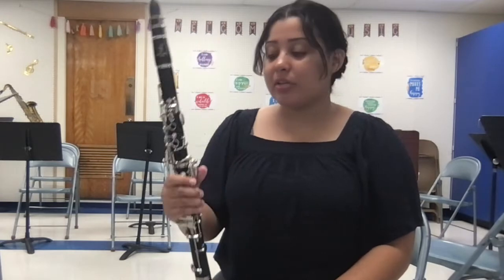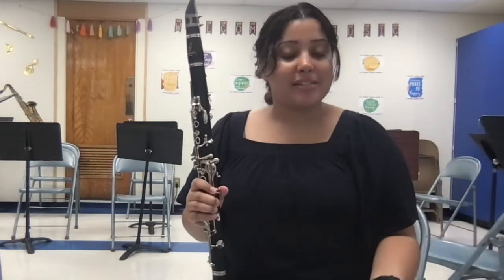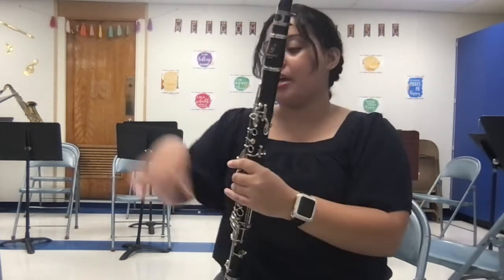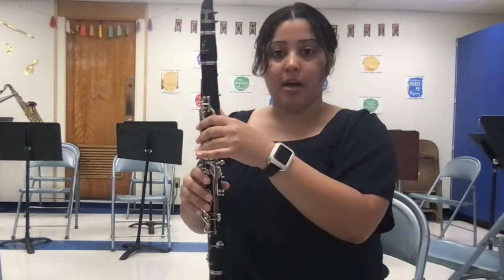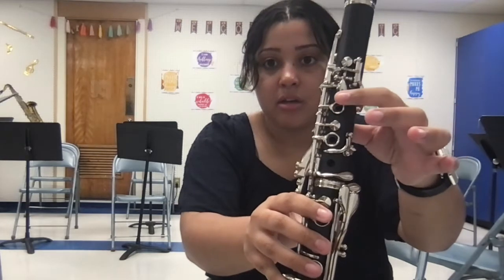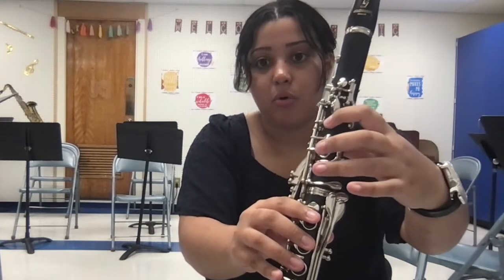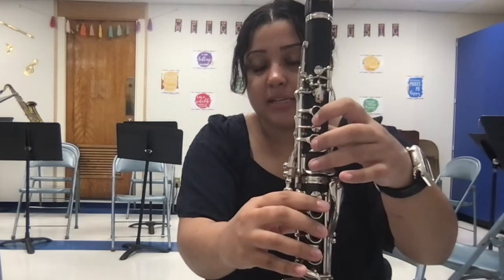Let's talk about how we hold the clarinet. When we hold our clarinet, we are going to put our right hand on the bottom. The way that you can tell the difference between your right and your left hand is if you do an L with your left hand — if you do it with your right hand, it's not an L. My left hand is going to go on top, and I'm just going to hover over these three keys here. Hover means that I'm not going to press them — just above the keys, not pressing.